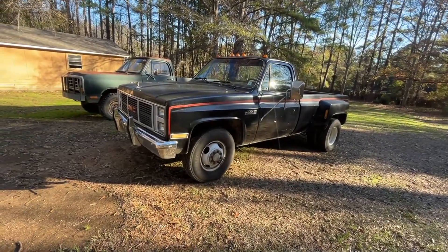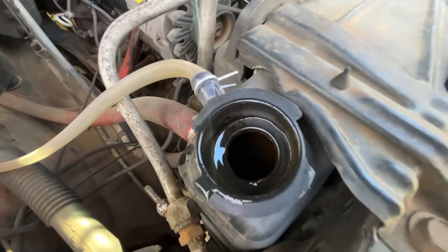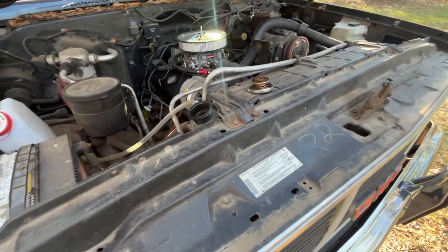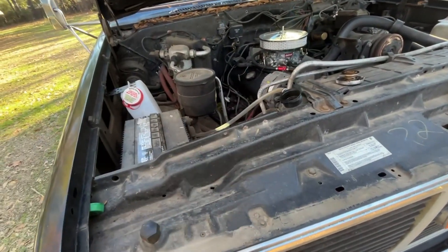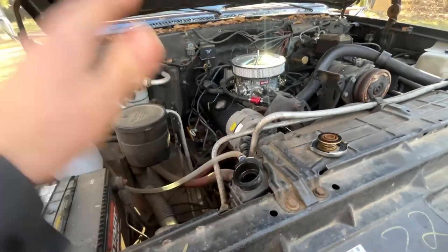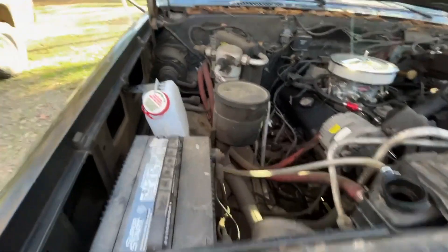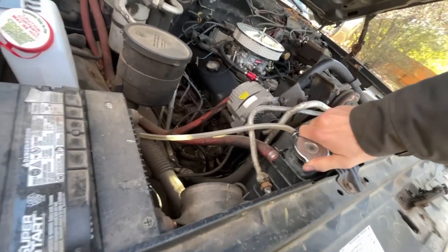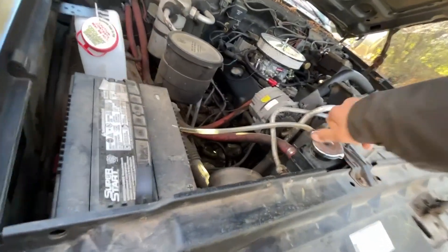But first we've got to check a few things — this is something that should only be done when the engine is cold. As you can see it's got coolant. It's not going to be at the top because coolant expands. Coolant constantly changes when it gets hot and cold; it expands when it gets warmer, and that's what this overflow is for. I think it's good — I recently topped it off anyway, so that should be fine.